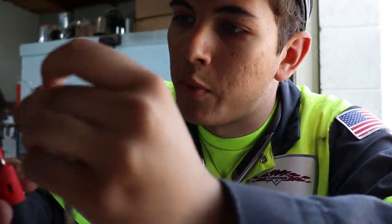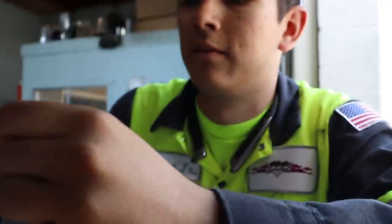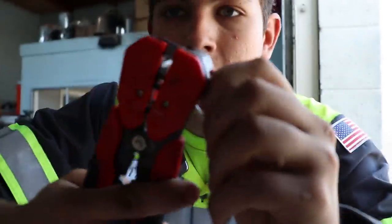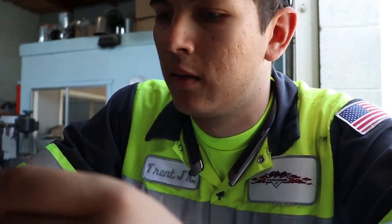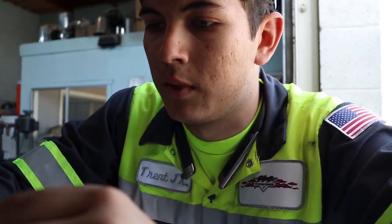You ever seen a pair of strippers this nice? They just automatically strip the wire. Pretty neat — cut and strip. Yeah, you just click it and go. They'll strip two wires at the same time too.